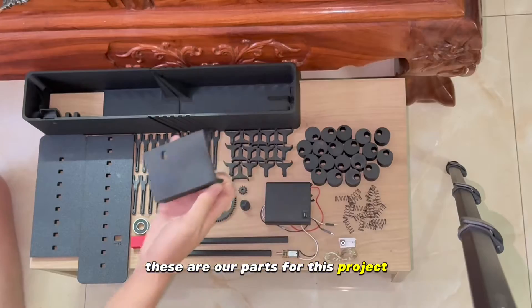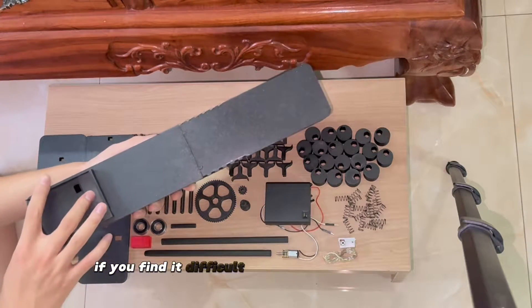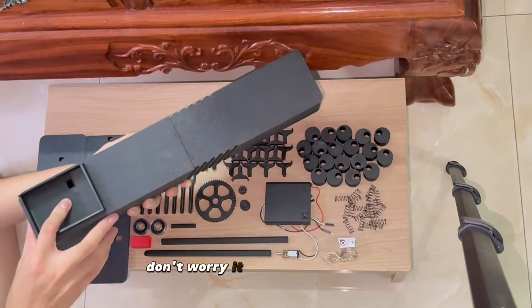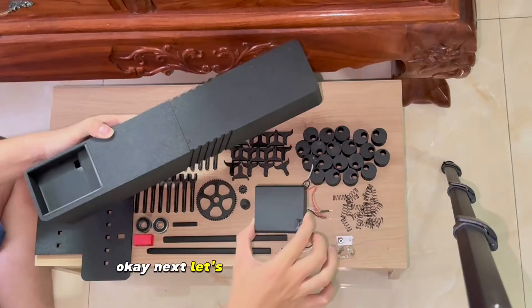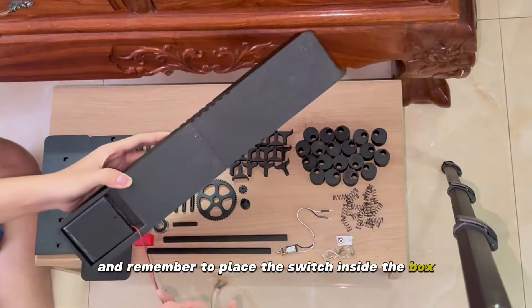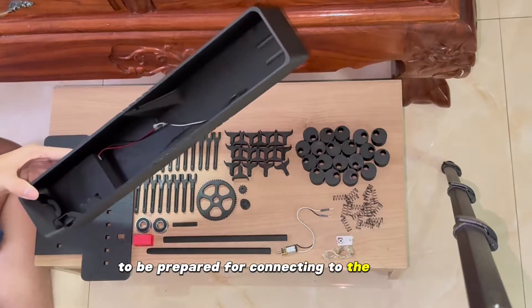These are our parts for this project. First, you need to put the battery holder into this case, something like this. If you find it difficult to put it in, try other angles — don't worry, it will fit perfectly. Next, let's take the AA battery holder and remember to place the switch inside the box. After that, you put the wires through the hole like this to prepare for connecting to the motor.